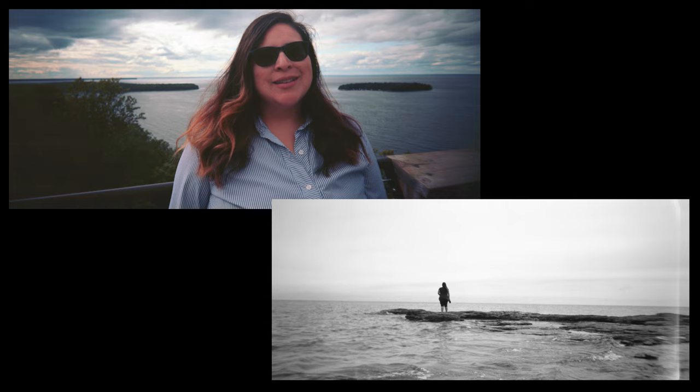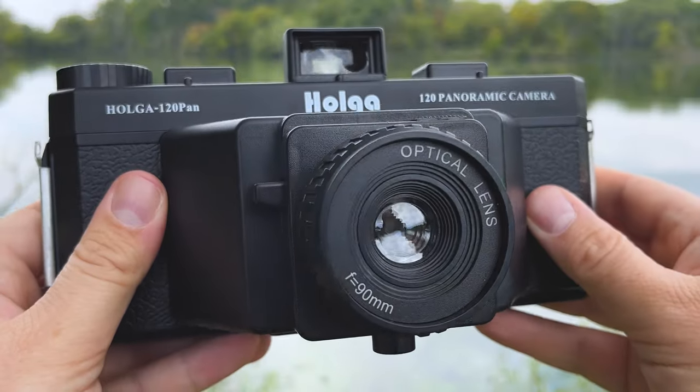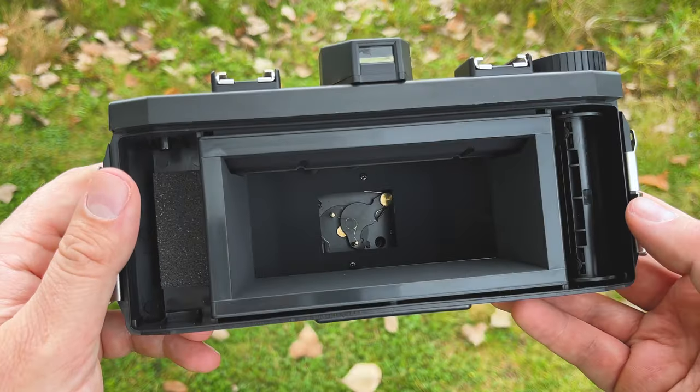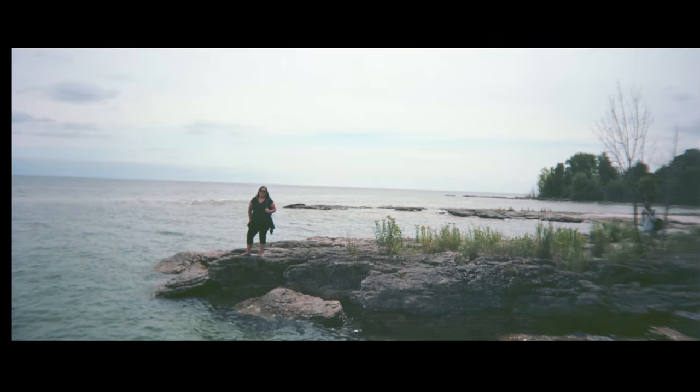This shoots medium format 120 film. You can use either color or black and white. It's got your typical Holga 90 millimeter lens on the front — I believe it's an f13 aperture. Because the image circle of this lens is so big and you've got a huge film gate, you can actually shoot almost 180 degree panoramic shots.